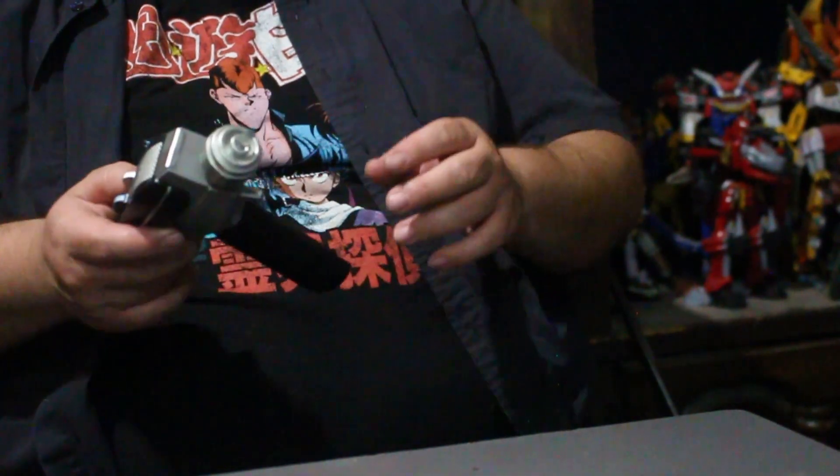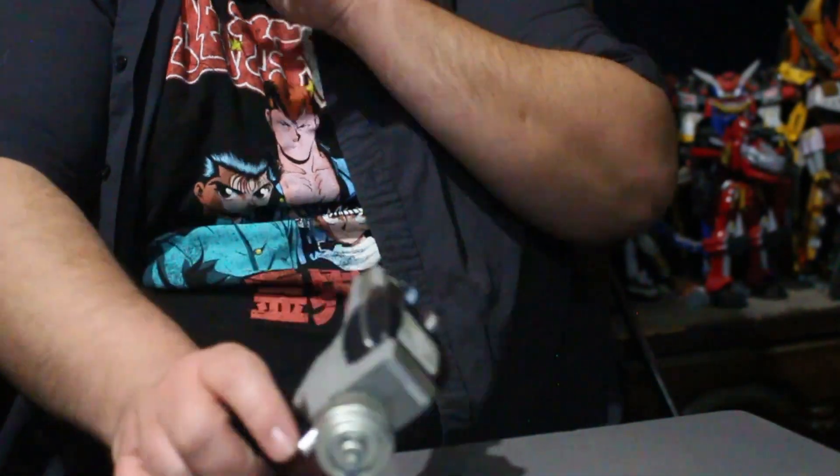So let's kill the light and actually see how this guy looks. We got the blinking. Not a bad little toy — size comparison.